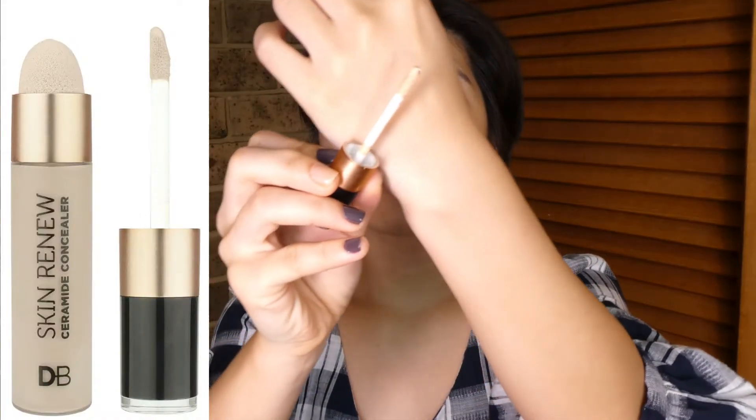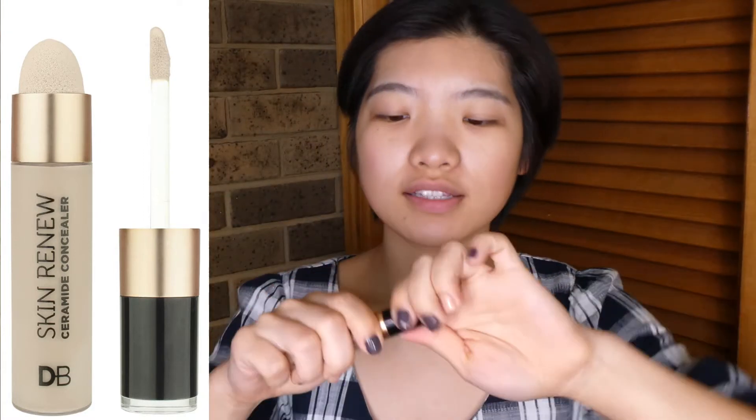Now let's have a look at the concealers. They came up with four shades: porcelain, ivory, beige, and honey. I picked up the colour beige. I tried the ivory — it would be like a brightening concealer for me. I'm using the pressed powder mixed with this concealer, so I'm using this as a concealer-slash-foundation today. We've got 8ml of product here, retailing for $16.99. It claims to be a lightweight, ceramide-infused concealer that melts into the skin for a natural, hydrated finish. It has a doe-foot applicator and a little sponge on the tip you can use to dab it — friendly for travel so you don't have to bring a separate product.